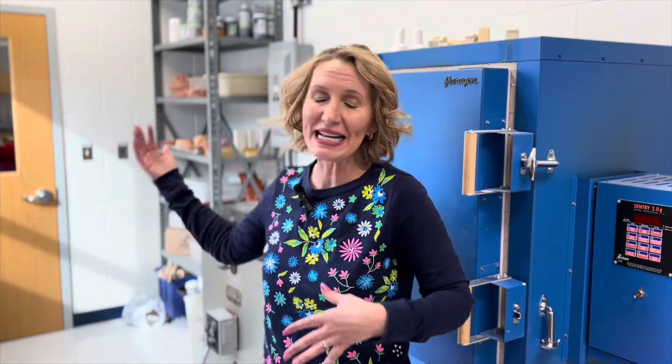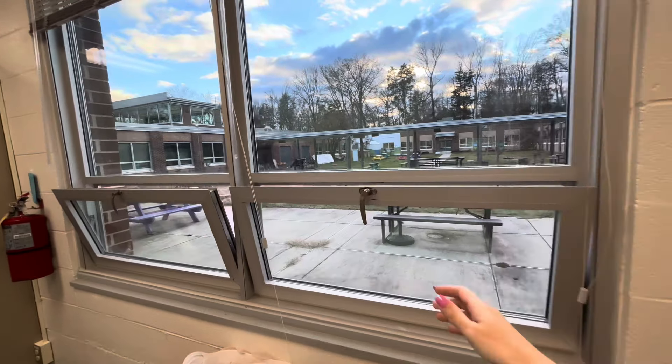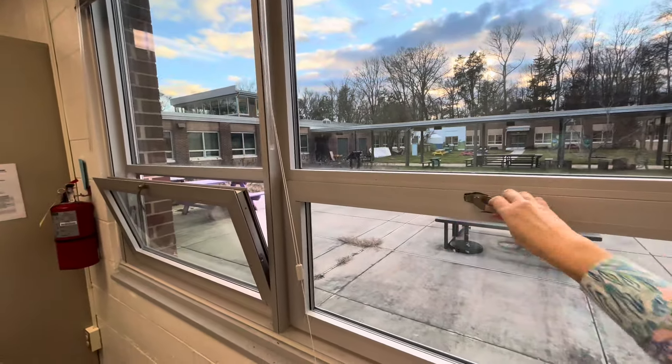Just as a basic practice for safety, for us during the school year, we just leave it on all the time so we don't have a mishap where the kiln is running and that isn't turned on. In addition, in this room we have windows, so we crack the windows as well for some ventilation.